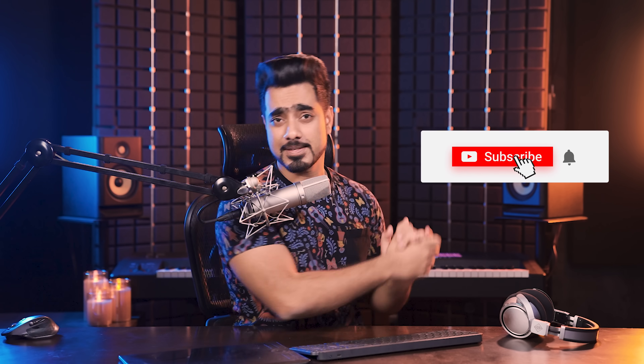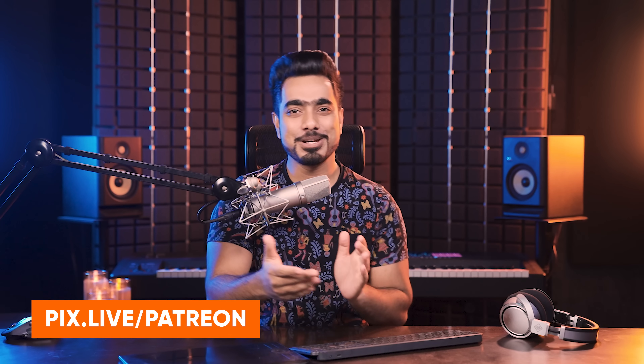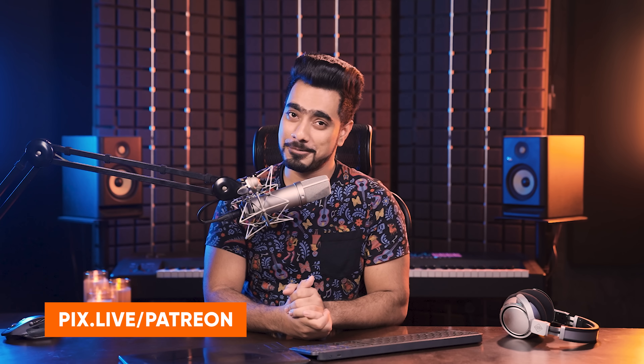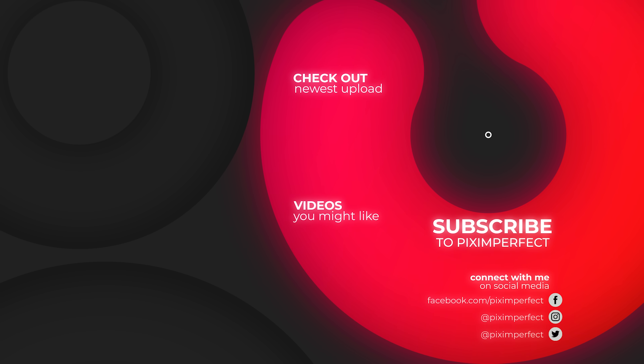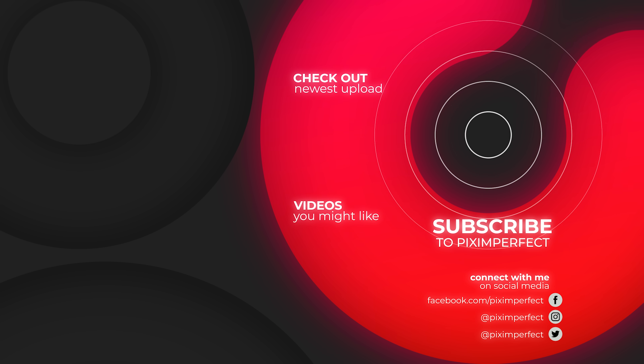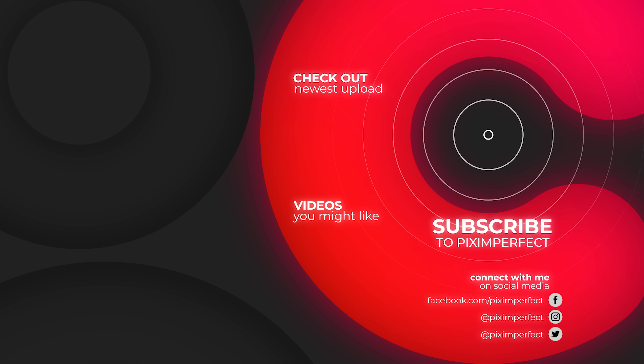I hope this video helped you, and if it did, make sure to give us a like. Don't forget to subscribe — and ring the bell so you don't miss any future tips, tricks, or tutorials. Thank you so very much for watching. I'd like to take the time to thank all of these amazing people for supporting Piximperfect on Patreon and helping keep Piximperfect free for everybody forever. Thank you so much for watching — I'll see you in my next one. Till then, stay tuned and keep creating.